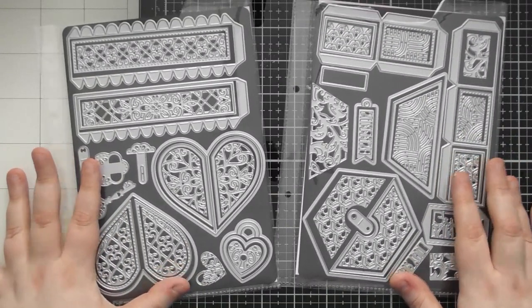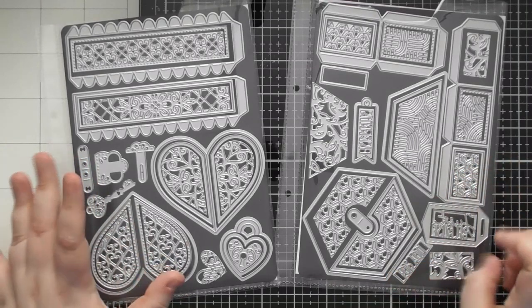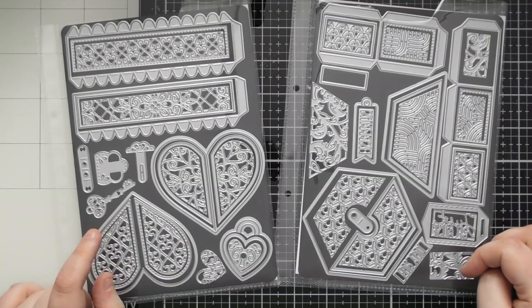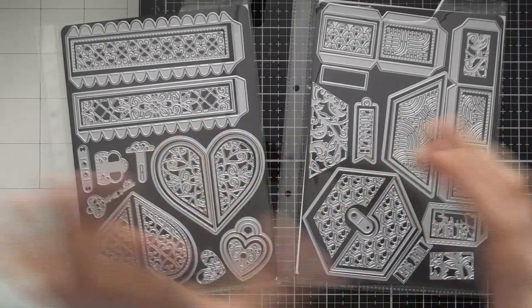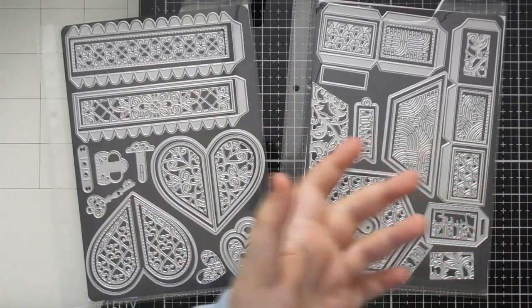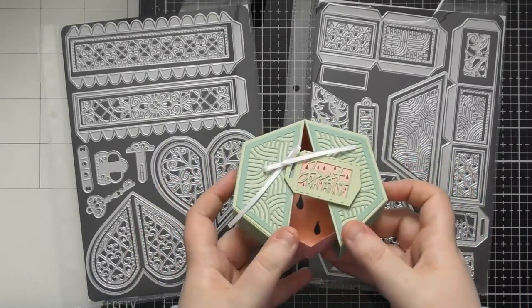They're really simple boxes to put together, but I think they're really impactful - people are going to wonder how on earth you figured out how to create that kind of box. I think they're really clever design. I was saying in my tutorial video a while back that after making one of the Tonic die sets, I was thinking I wonder if they could make some kind of box like this that splits open - it could be a ladybird, with a headpiece and wings that split open. And lo and behold, Tonic have brought out a box like this, so it literally opens like this.